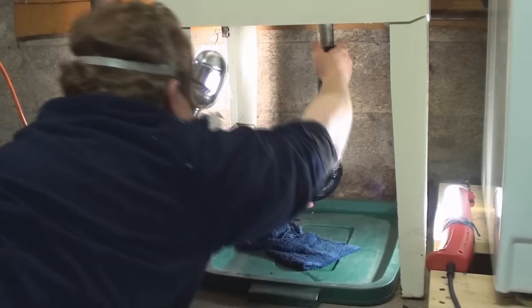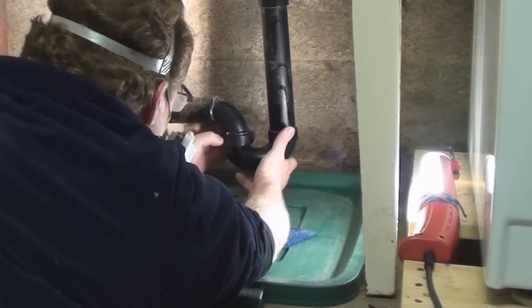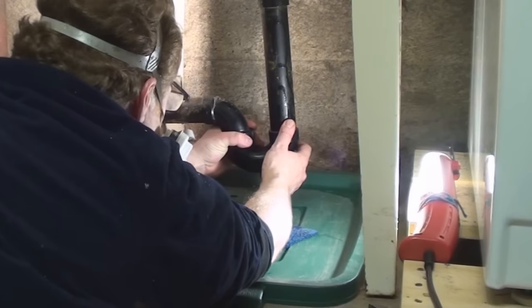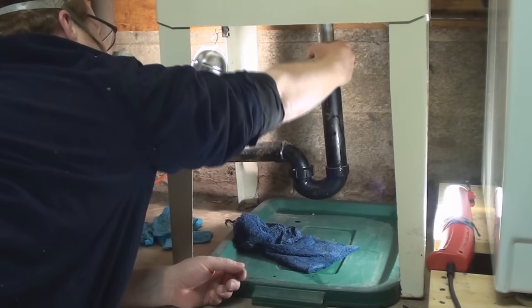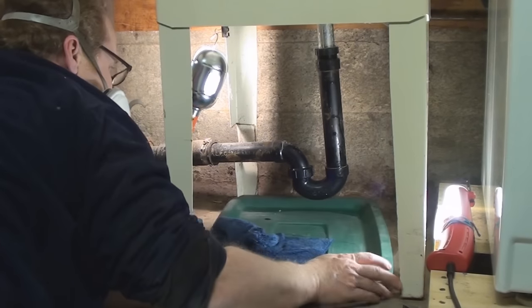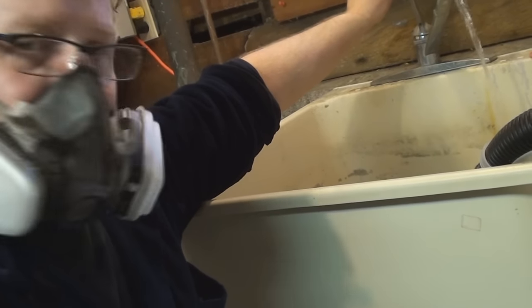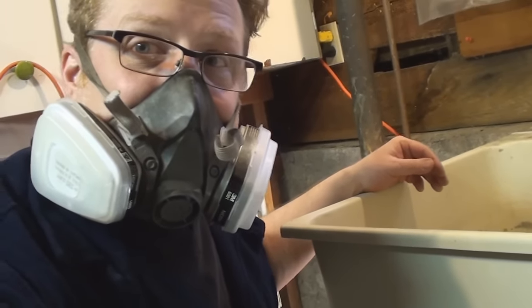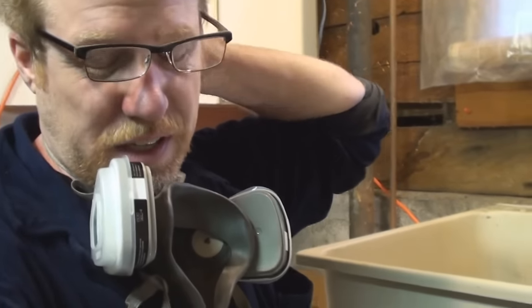I'll put the plug back in for the moment and get myself organized to put the water trap back in. There we go — a nice seat on that seal. Hand tight is gentle enough on the bottom, and hand tight on top as well. This is the critical area that's going to leak if we have a leak. I'm going to leave my catch basin underneath and get some water in it. I don't know that it's running properly yet, but I do know at least the trap is full of water, so the smell can't come up from the sewer.